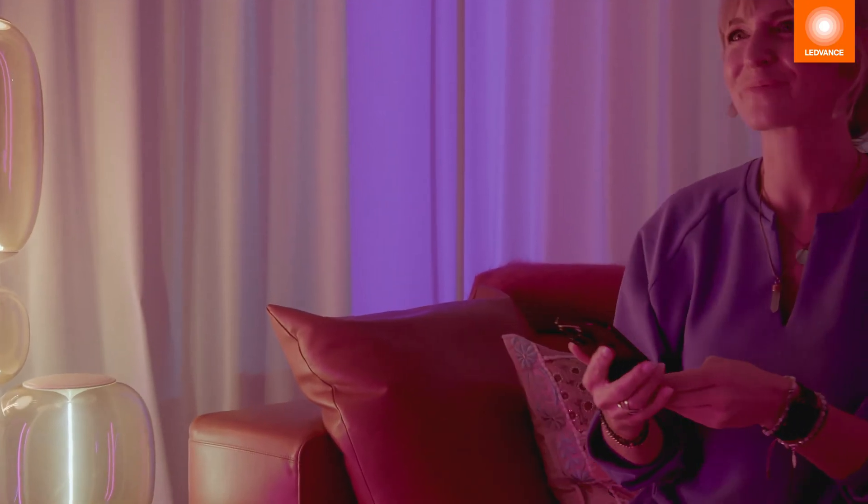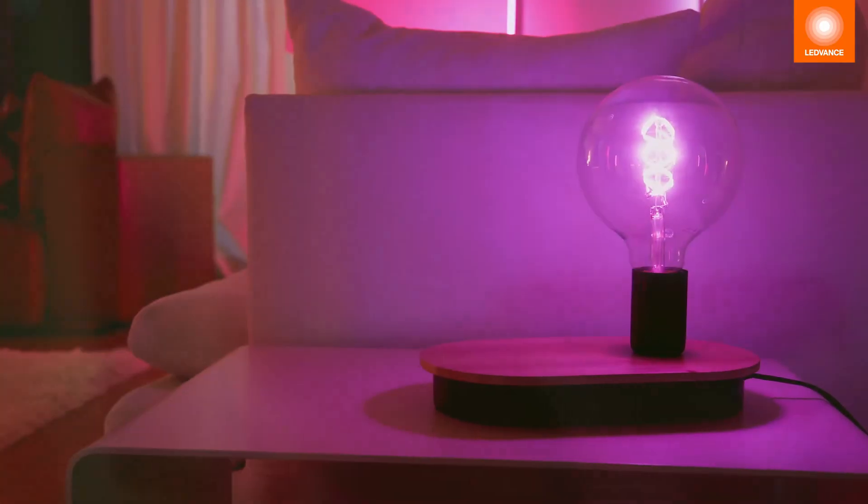Use the coloured light function to create an atmospheric lighting mood.